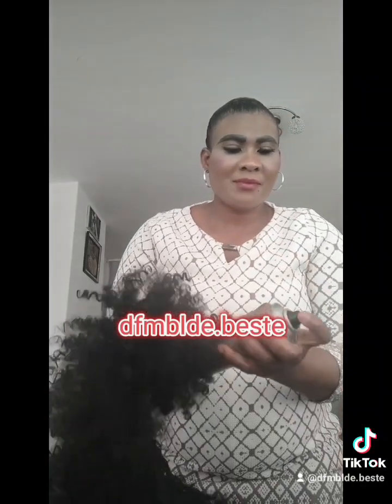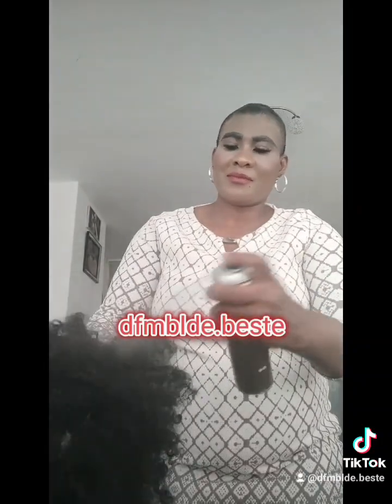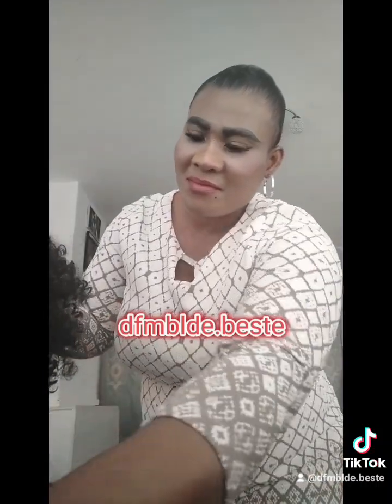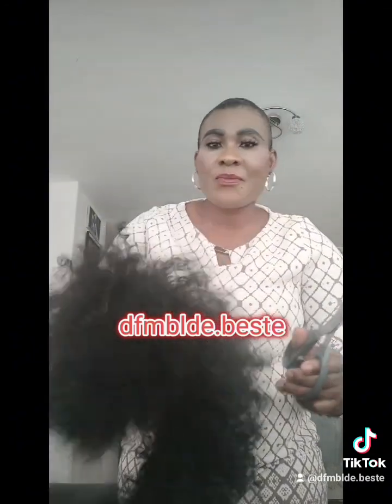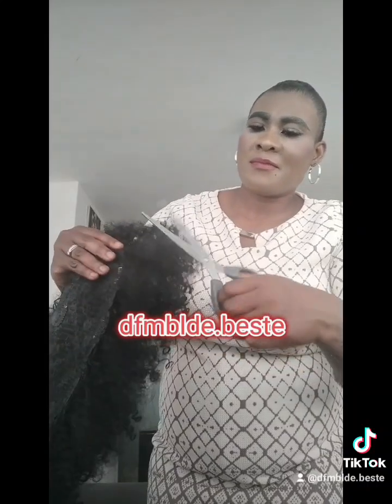This is the super strong hairspray. I'm applying it to make the coils stronger and make the hair shine. Now I'm taking off the excess hair, still cutting it off so it looks equal in size.